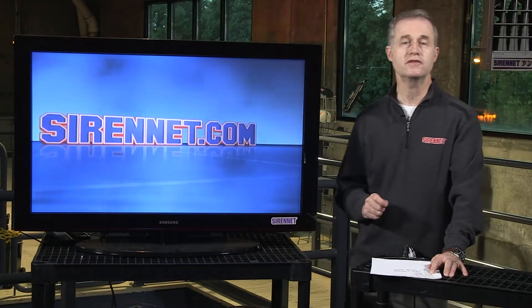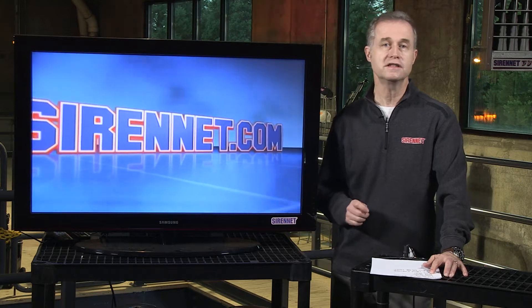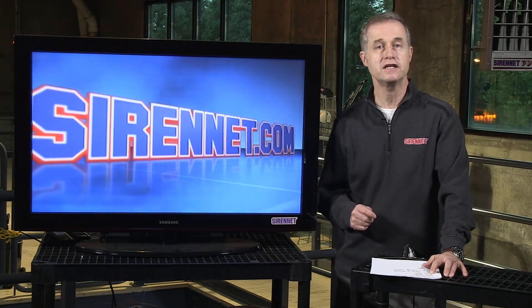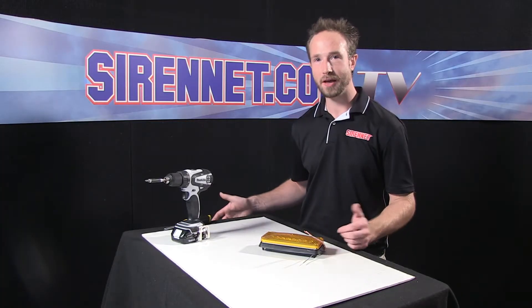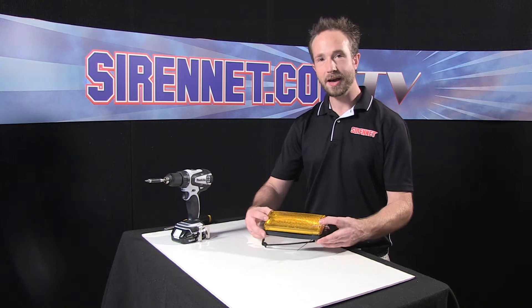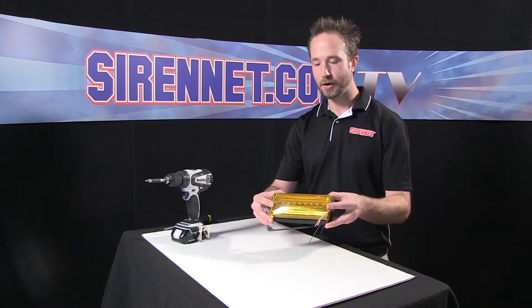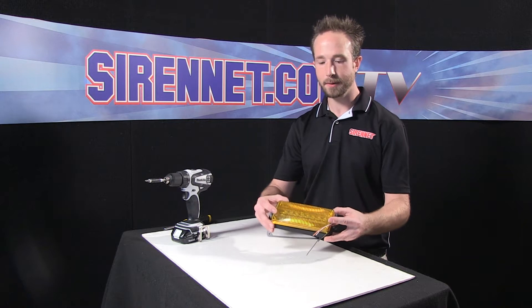I'm Stuart and welcome to SirenNet Television. I'm going to take a look with Chris at the disassembling of a Whelan 700 series LED surface mount light. Take it away Chris. Well thank you Stuart and thank you for joining me on SirenNet Television. I have here a unit from Whelan Engineering — the 700 series super LED light head.